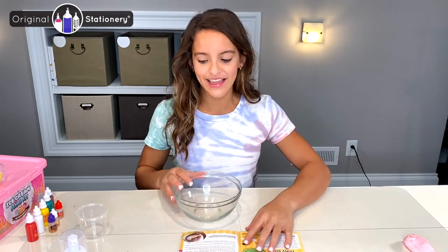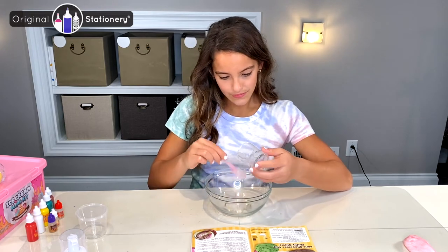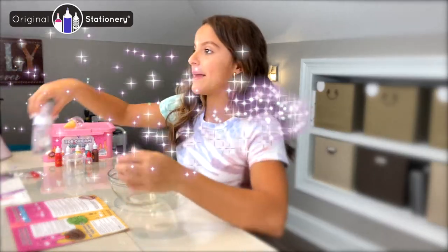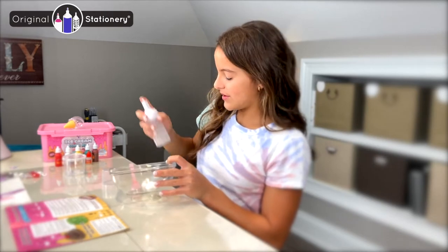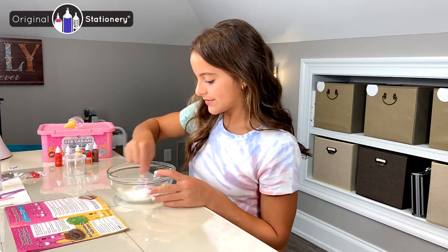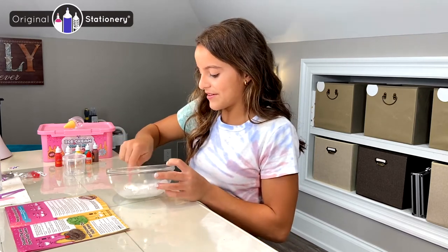I'm going to put this to the side because we'll need it later, and I'm going to take my 30 milliliters of glue again and pour it in. I'm going to use my little mixer to get it all out, and make sure it's all in there. Once it's all in, I'm going to grab my Magic Foam Soap and pump 10 squirts into my bowl — 1, 2, 3, 4, 5, 6. I'm going to put this to the side and mix it all in. It's all nice and mixed, and I think I'm making either the vanilla or the chocolate — that's all that's left.